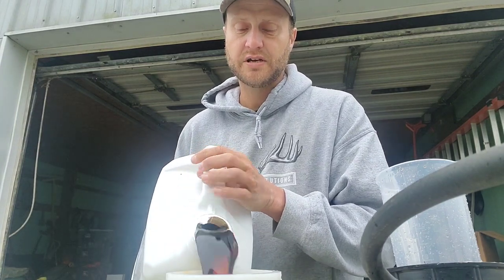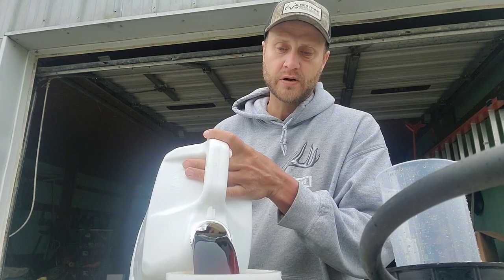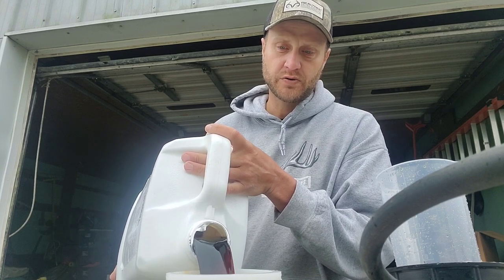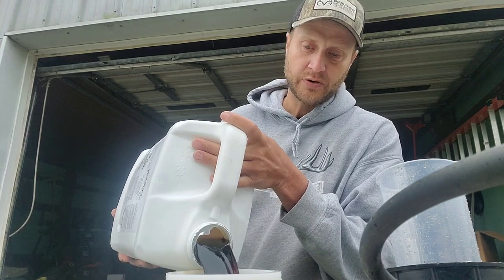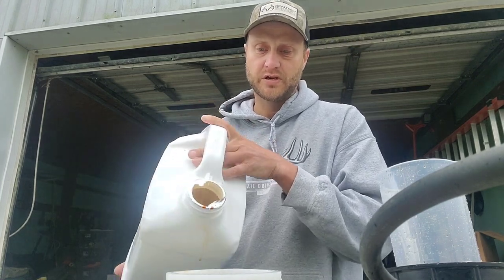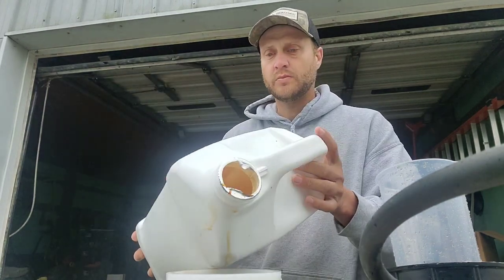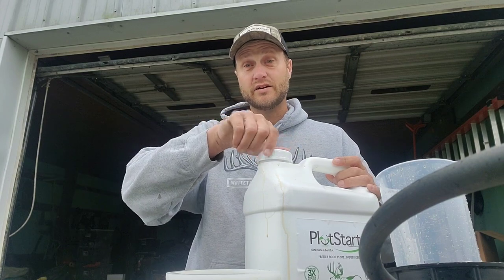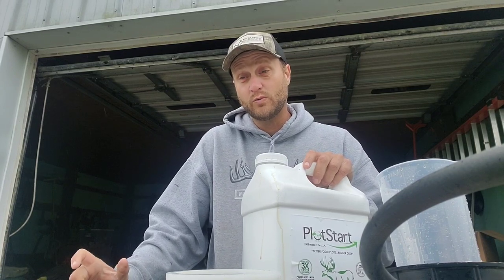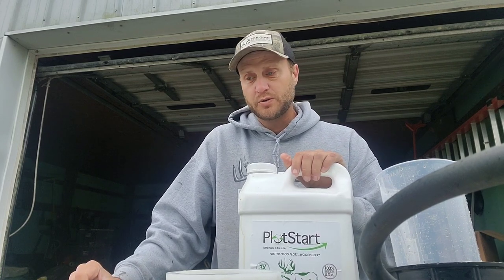What I found yesterday with the Plot Start liquid lime — the concern was with the gentleman who did the corn here while I was gone on client trips. The concern was it wasn't going through the sprayer well. I think the reason is he had a little glyphosate left in his tank that wasn't cleaned out, and when we mixed it, it caused a chemical reaction — it made a white foamy substance and ended up gumming things up in the sprayer.